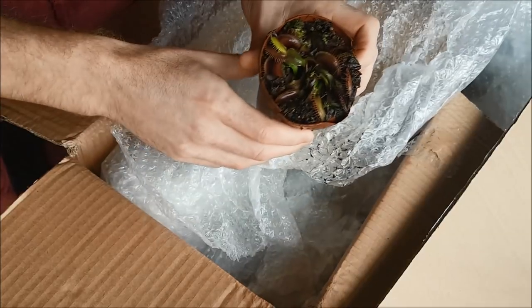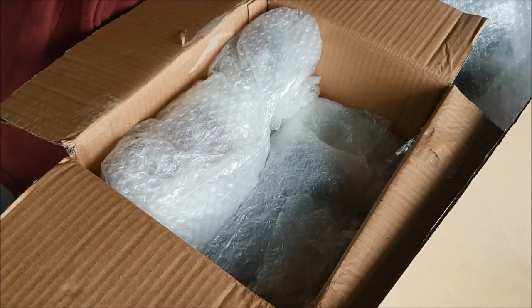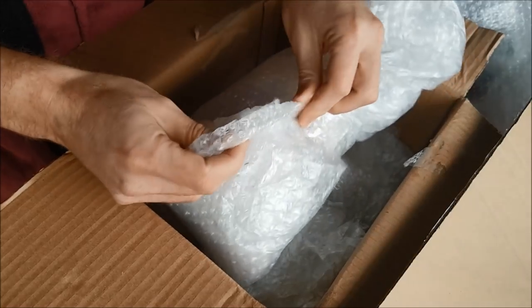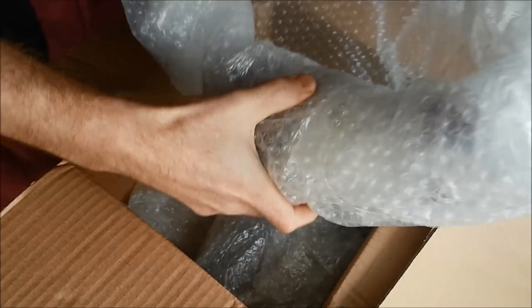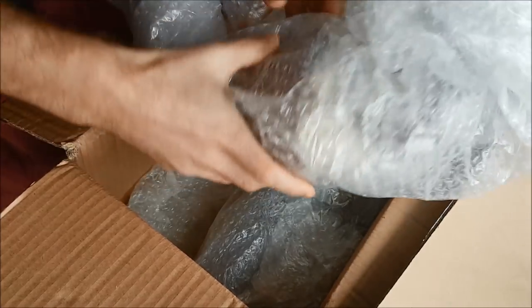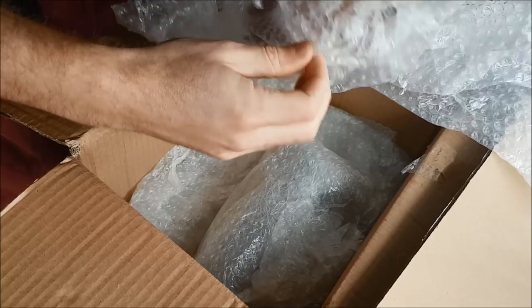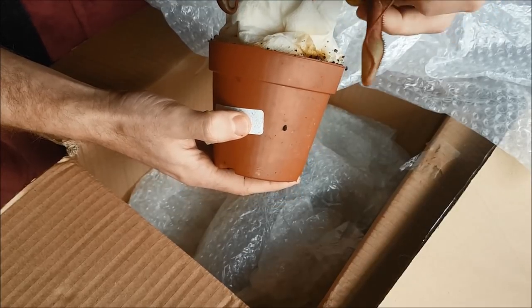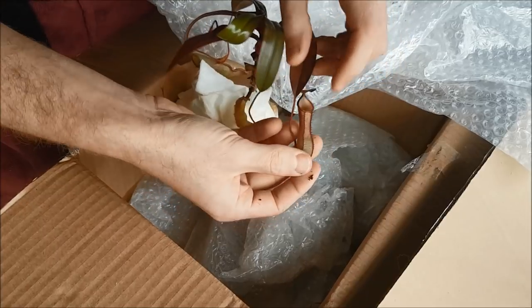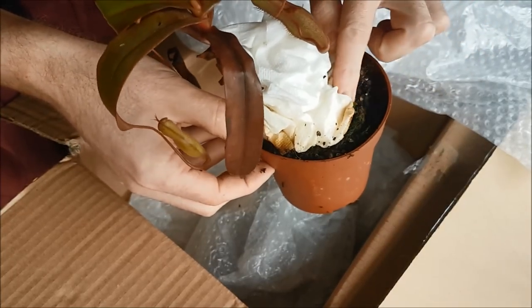Lovely little Venus flytrap — beautiful. I'm running out of space! So this is one of the Nepenthes that Chris rooted, which is pretty amazing in itself that he's managed to do this. Here you can see what I meant about these hanging flutes — these are the ones that actually catch the flies. Isn't that amazing? They're in a peat and perlite mix at the moment.